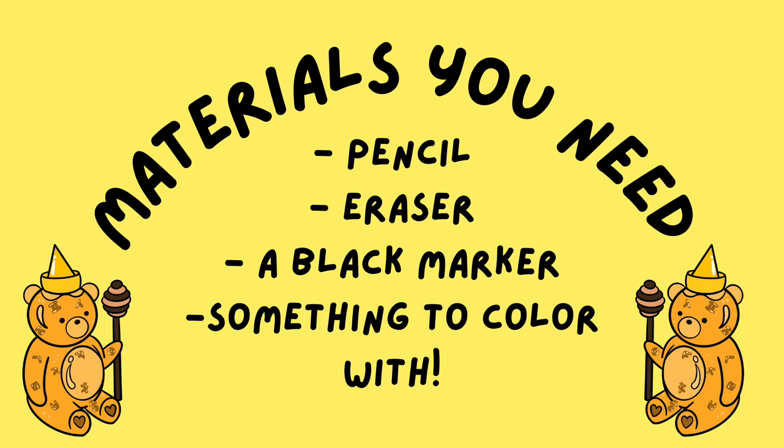Materials you need: pencil, eraser, a black marker, and something to color with. I'll be using marker.